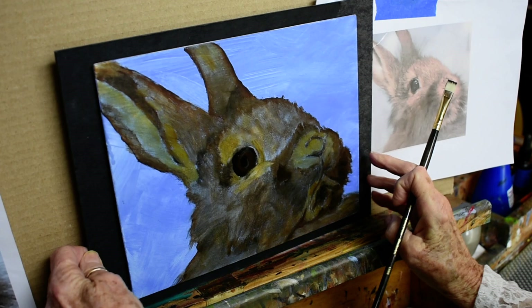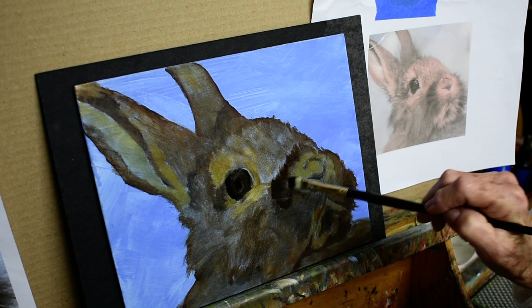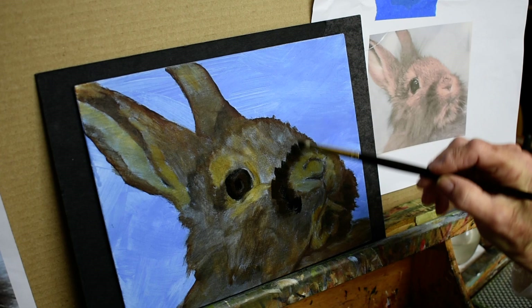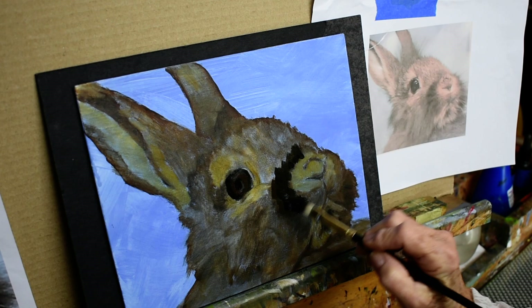Now I'm going to go in and work on some of the darker parts of the fur. Right in here you can see there's some darker areas, and again I'm doing this very loosely. Sometimes when I'm painting I do it in steps. This is going to be wet-on-wet, so it'll be a faster type of painting. When I let it dry in between and do layers and glazing, it takes much longer.